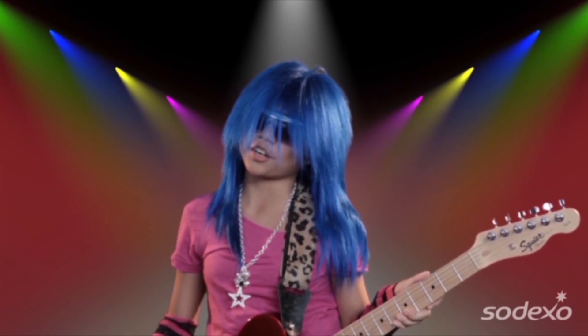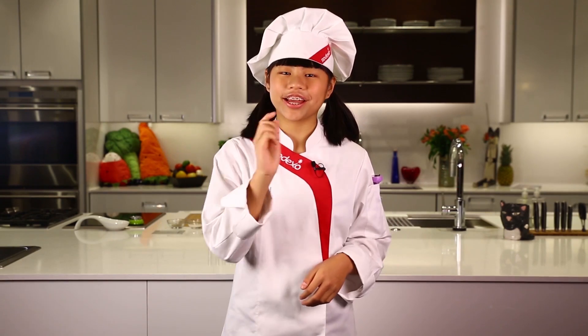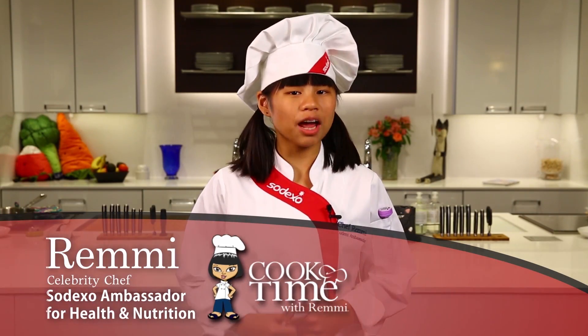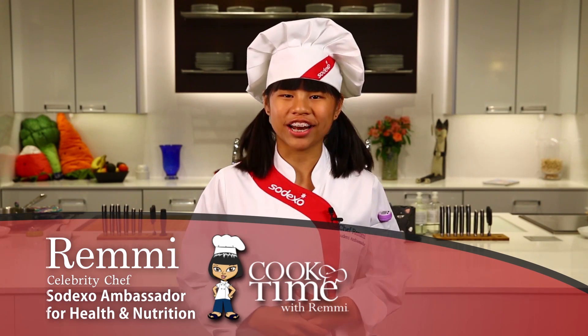I didn't want to be a rock star and I didn't want to be a movie star. I want to be a health-based culinary expert, a cook star, and so can you. Hello, my name is Remy and today on Cook Time we're going to prep and cook one of my favorite dishes called radish and cucumber bruschetta.